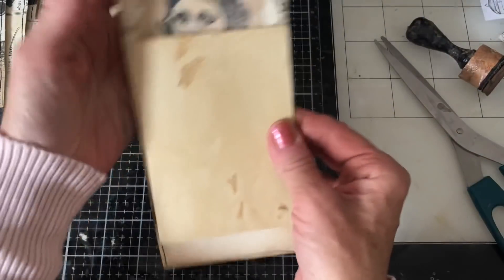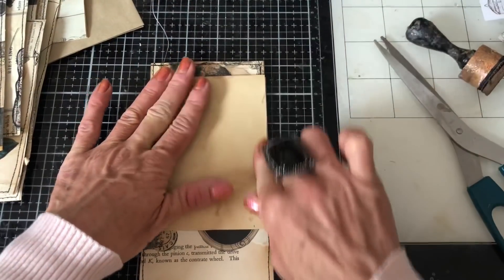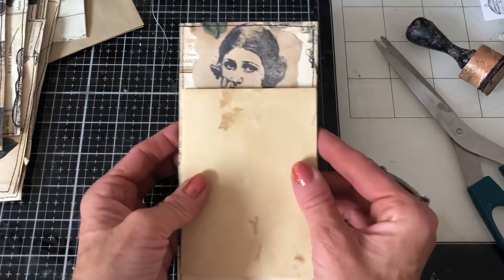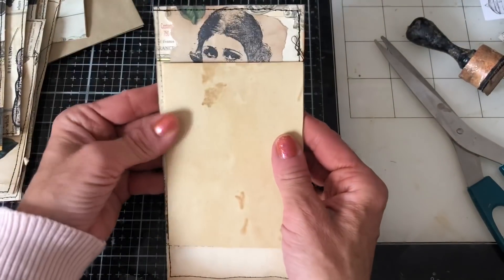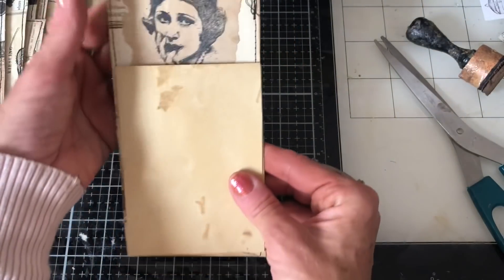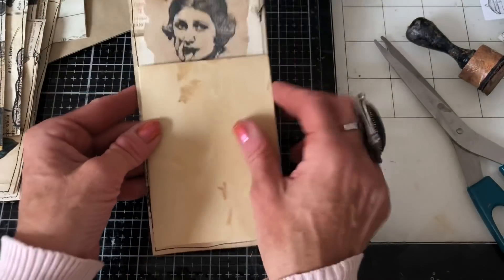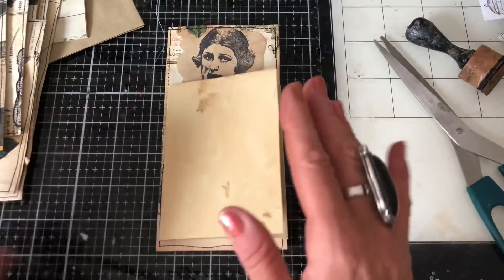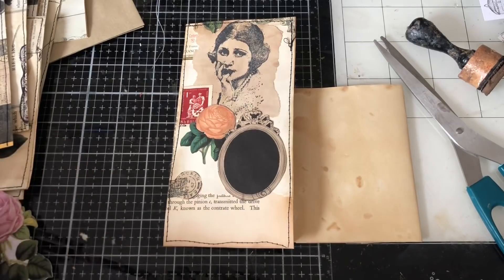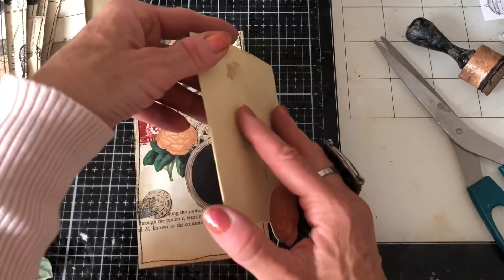And we can just pop that on like that. I might have it actually higher so it's not then — she's like peering over. I'd probably prefer to get rid of her altogether rather than have her just peering over. I've got an orange rose on here — I could have an orange rose on the front just so it's in keeping. I'm just going to ink that little white piece up that's in there.